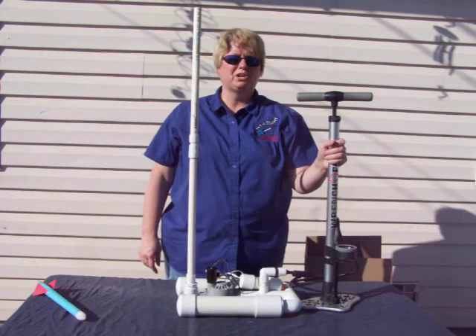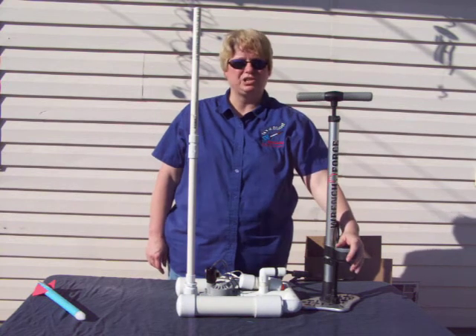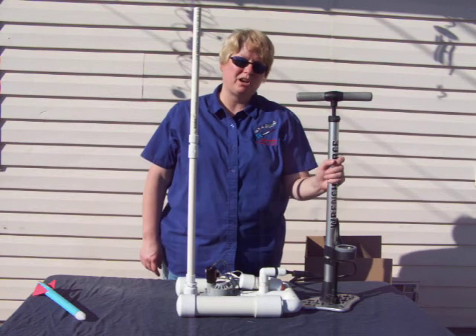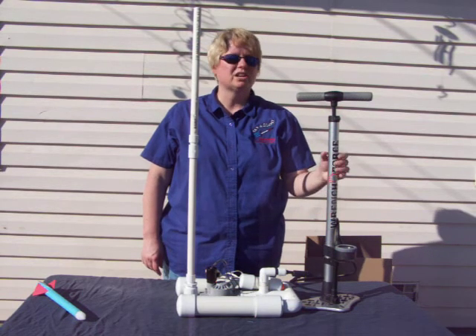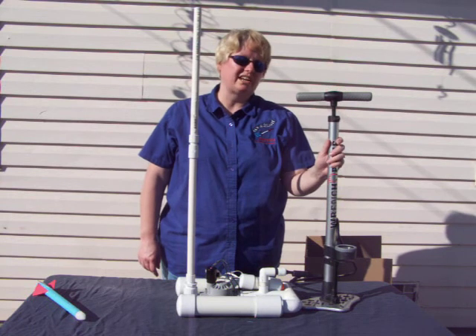When you're purchasing a bicycle pump, I would recommend getting a quality pump that has a pressure gauge. The inexpensive pumps tend to wear out fast, so if this is going to be the primary way that you launch your rockets, I would recommend investing in a nice bicycle pump. You can get that at your local bike shop.